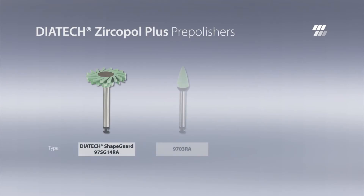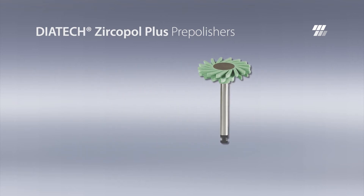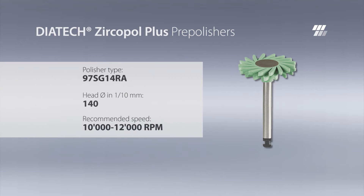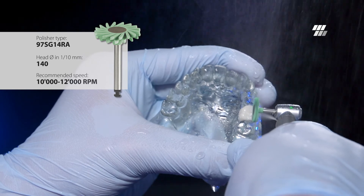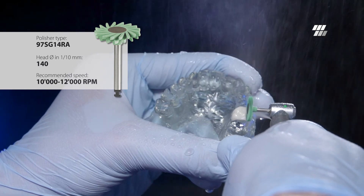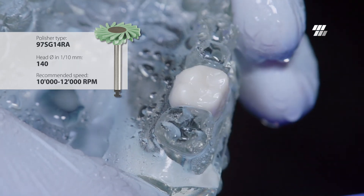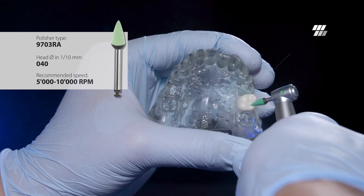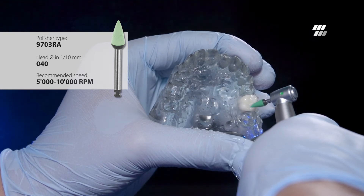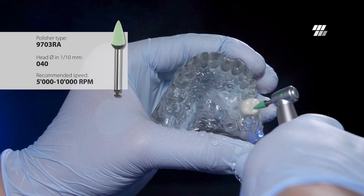As a first polishing step, the zirconia crown is pre-polished with the Dyatec Zircopal Plus Pre-Polishers. The various head shapes allow for suitability for every need. Dyatec Shape Guard and a flame-shaped point are well-suited for pre-polishing of the zirconia crown. The spiral-shaped Dyatec Shape Guard is suitable for buccal and palatal surfaces, and its flexible lamellas adapt perfectly to the shape of the crown. The point is used to smoothen and polish interproximal and hard-to-reach occlusal areas.